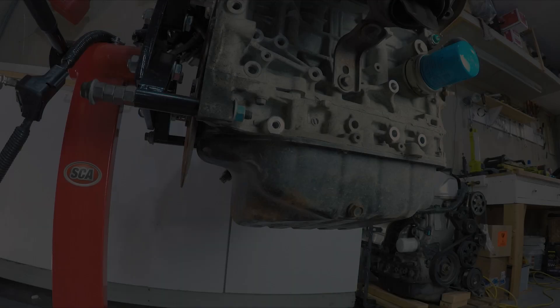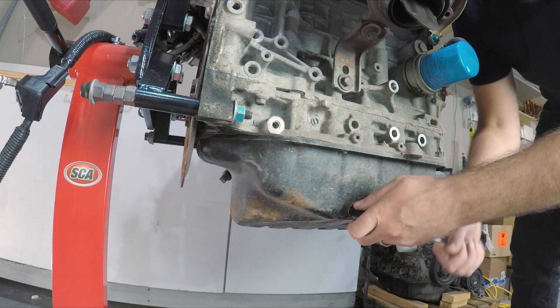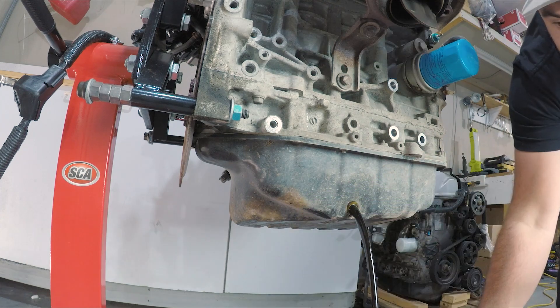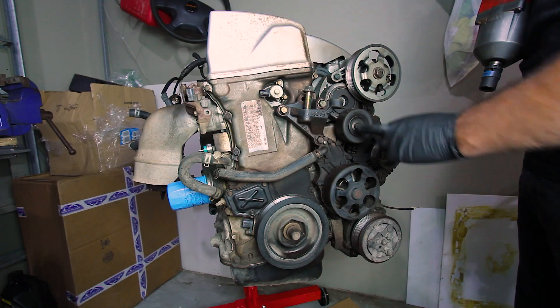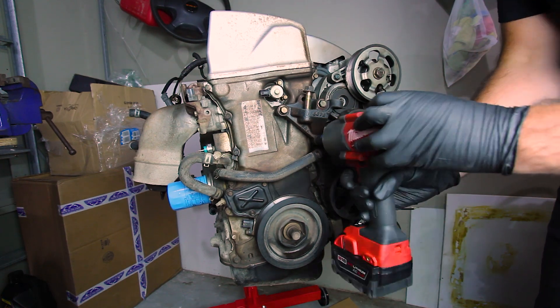Rice coo-coos. First thing we need to do is make sure there's no oil in it. Let's take a look — she's pretty black, pretty filthy. The tension bolt is a 14, so the bolts for the engine mount need to come off.